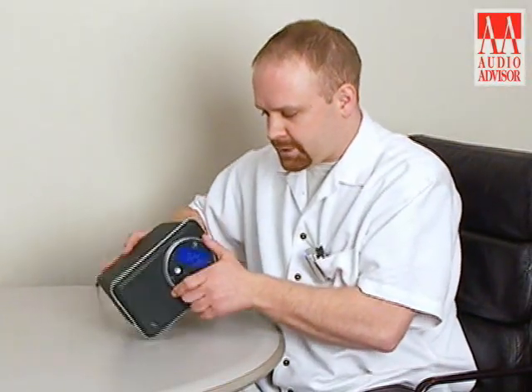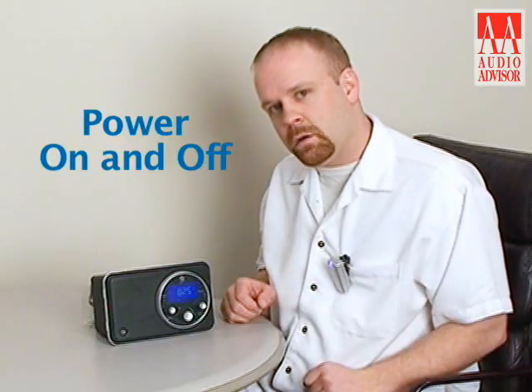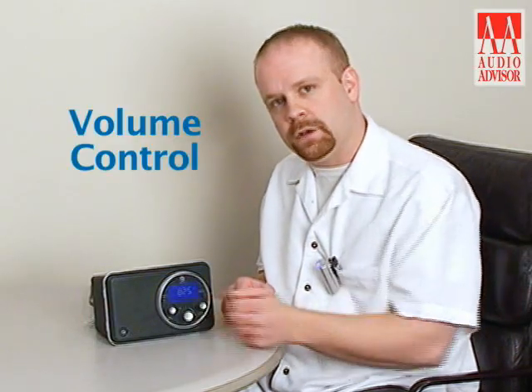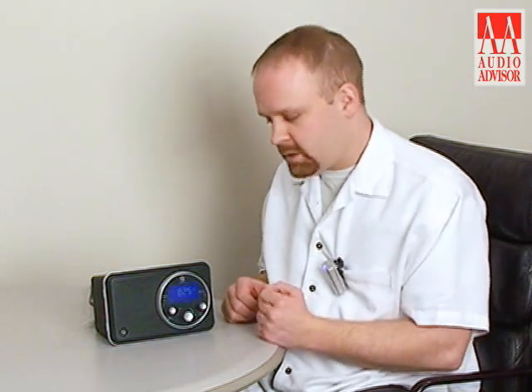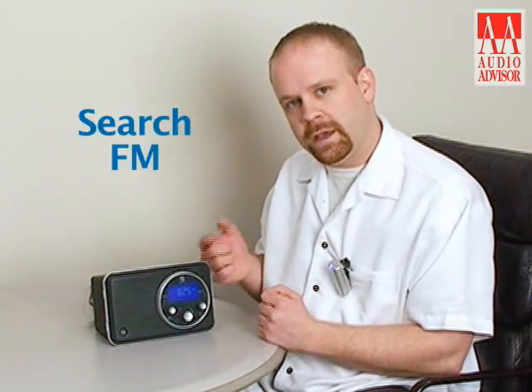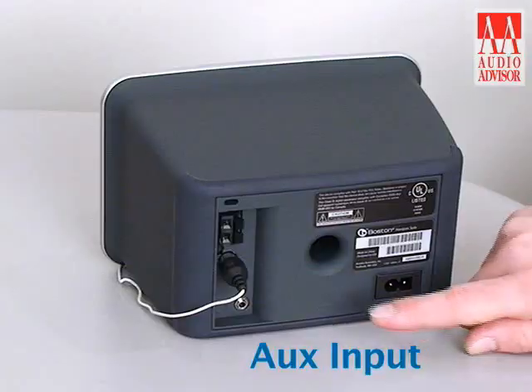I'll bring it back to the horizontal position and show you a couple of features of the Solo radio. There are three knobs, so it's very easy to use. The knob in the middle is power on and off and also controls the volume. The knob on the left is your source selection — you can push it and it'll search through FM, AM, your FM presets, or the AUX input which is located on the back of the radio.